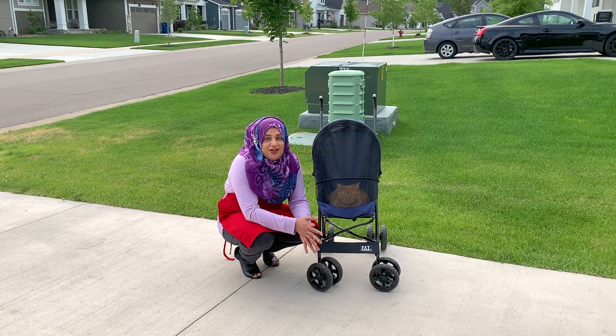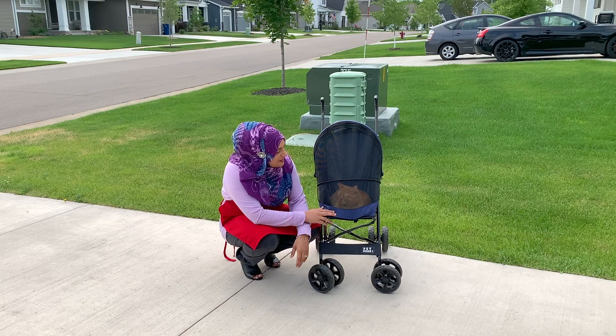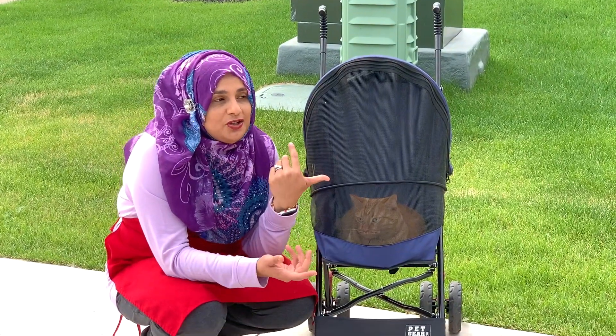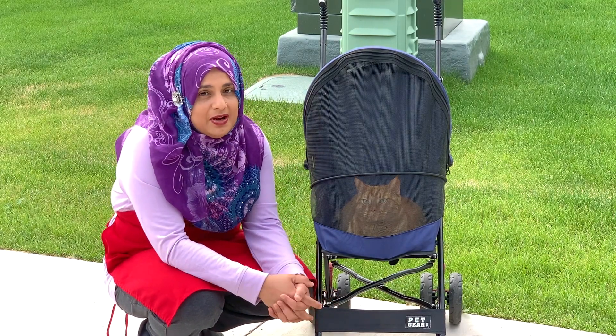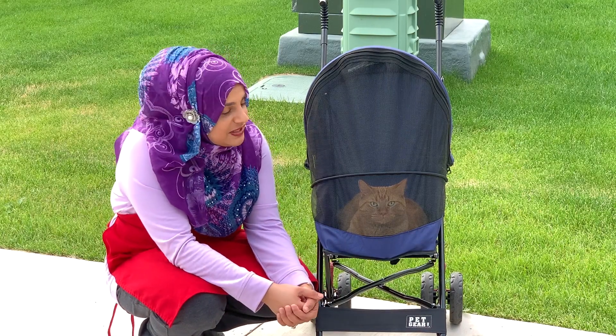For all of you who have been wondering what Aladdin is up to — in the summer we got him this little stroller that's actually pet gear made for pets and he loves it. We're out here doing barbecues and whenever we're doing barbecues he's right in there. Everybody has been asking about Aladdin, so I just wanted to show you guys he's just enjoying the time of his life — and we also take him for walks.